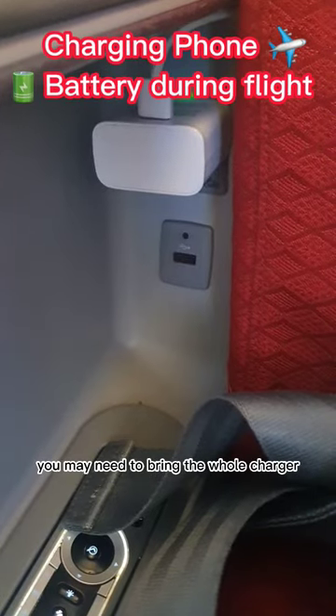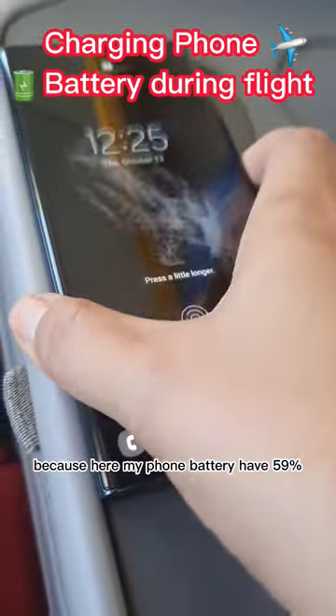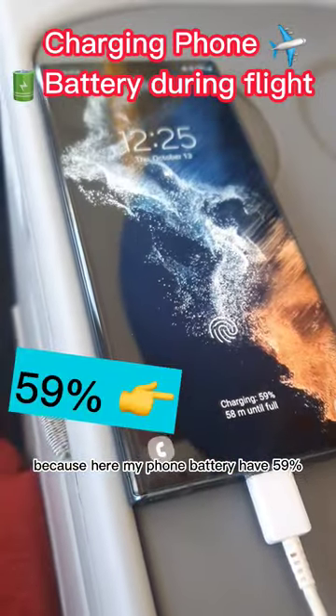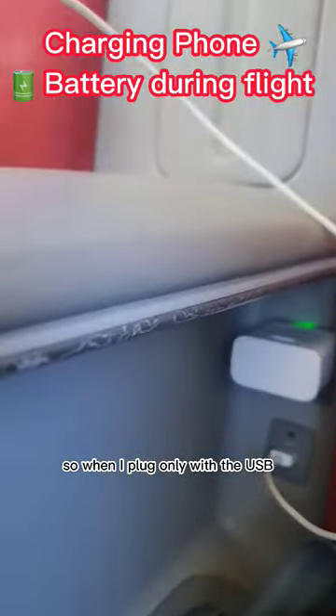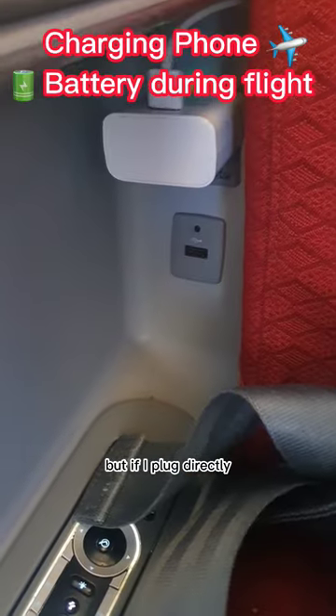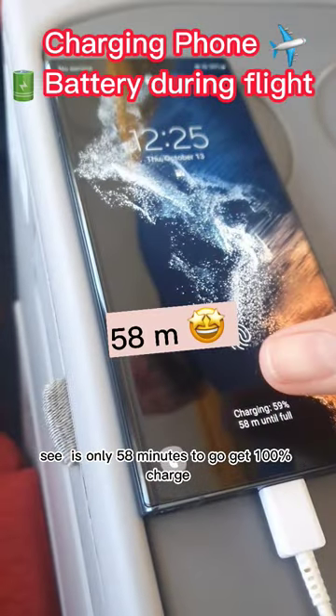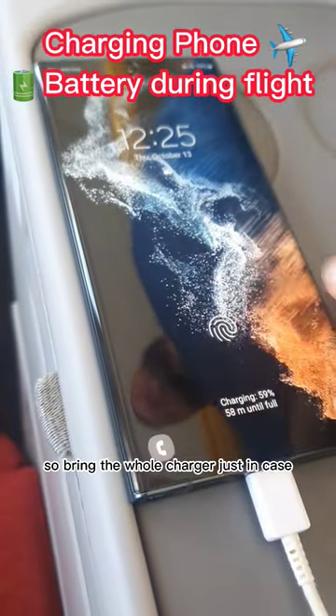If you want to charge your phone fast during your flight, you may need to bring the whole charger, not only the USB cable. My phone battery is at 59% — when I plug in with only the USB cable, it takes 5 hours and 15 minutes. But if I plug in directly with the full charger, it's only 58 minutes to reach 100%. So bring the whole charger, just in case.